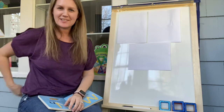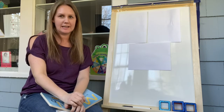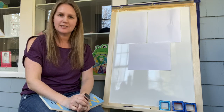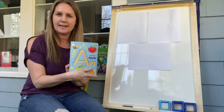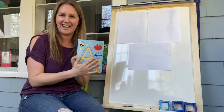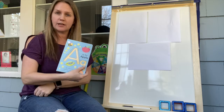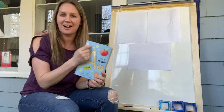Hi everyone, it's Miss Victoria back again. I'm here to do another lesson with you. We're going to be doing some more letters and working on our alphabet again. We're going to finish the rest of the book 'A is for Apple' today. I want you to trace along with me — you can do it with your finger, or if your grown-ups want to get you a pen and paper or crayon, you can write your letters along with me.